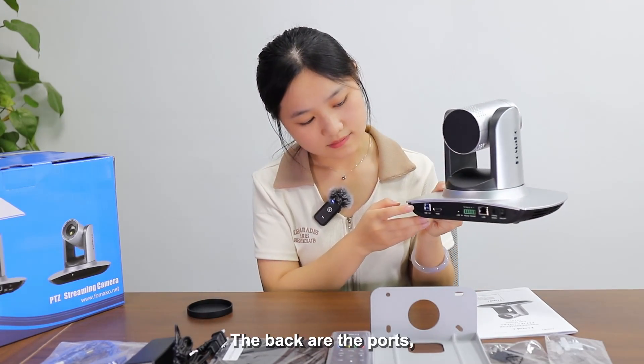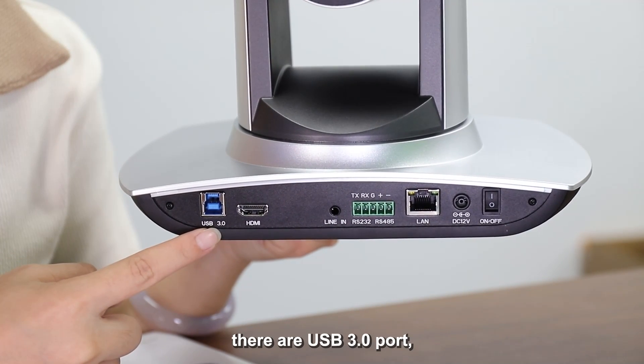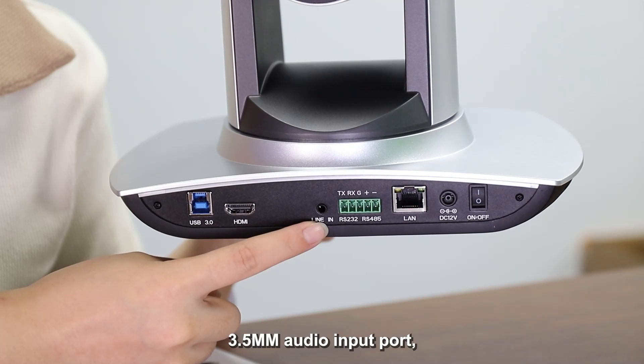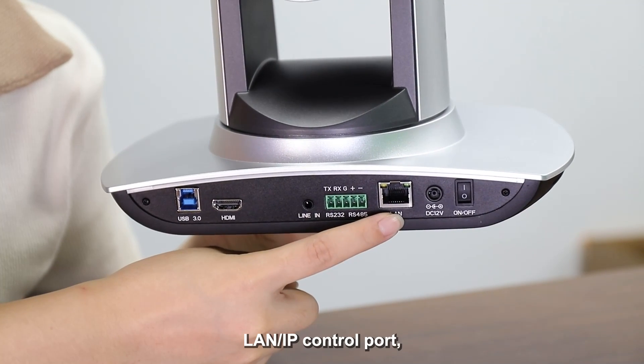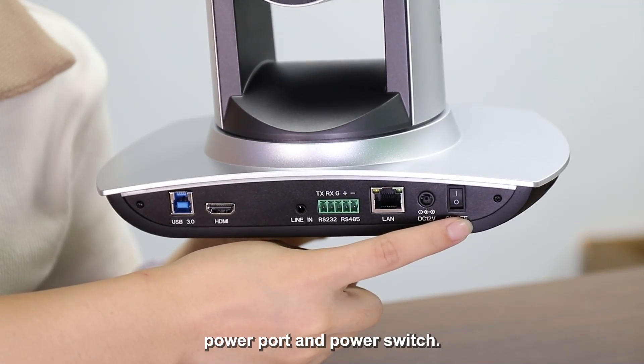On the back are the ports. There are a USB 3.0 port, HDMI port, 3.5mm audio input port, RS485 and RS422 control port, LAN IP control port, power port, and power switch.